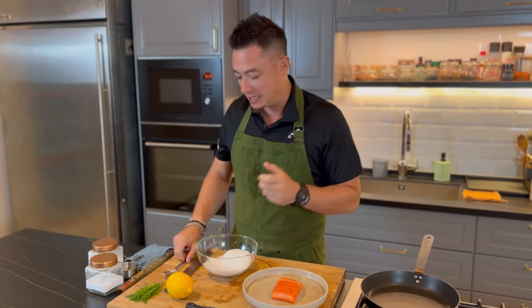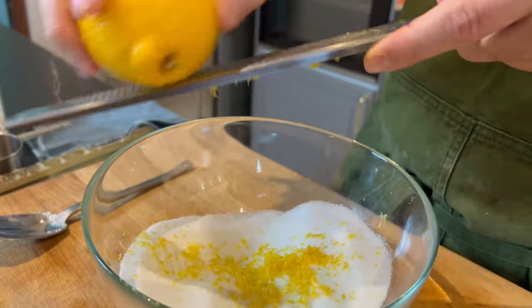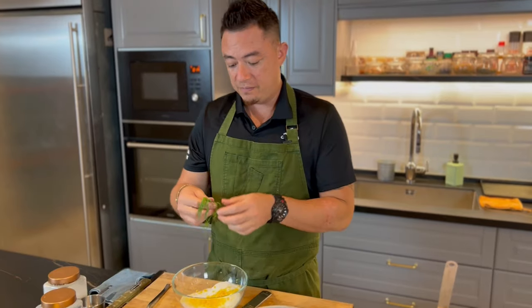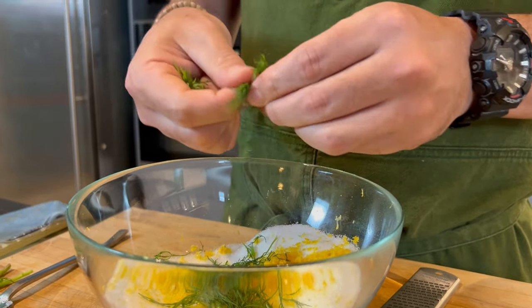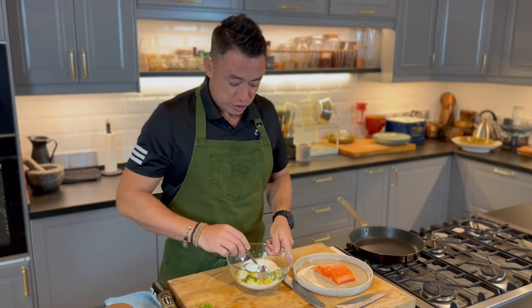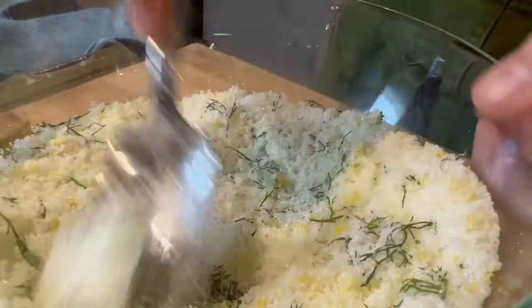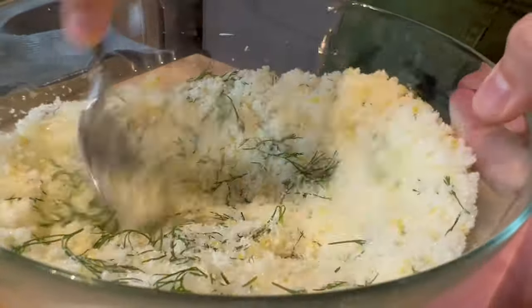We're going to add in some aromatics. I'm zesting one lemon into the salt mixture. Once we're done zesting the lemon, I'm going to add in some dill. Dill and the lemon zest are both going to sort of perfume our salmon while it cures. So now that we've got our lemon zest and the dill in, we're just going to mix everything up together. As we're mixing, the salt and sugar are going to bruise the dill which will release its flavor into the salt.